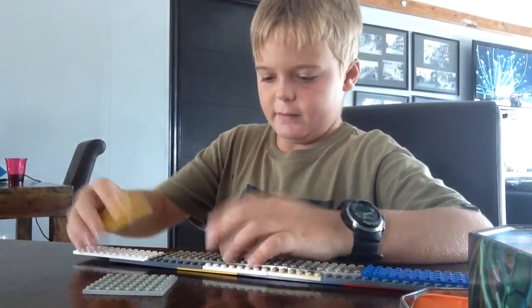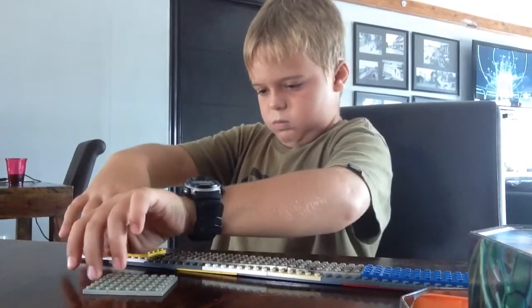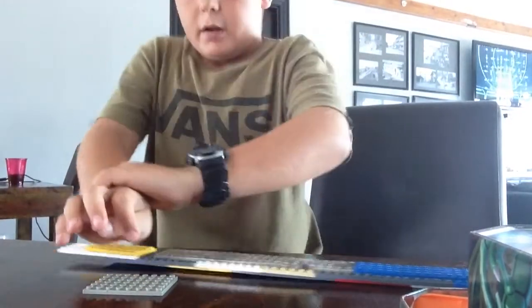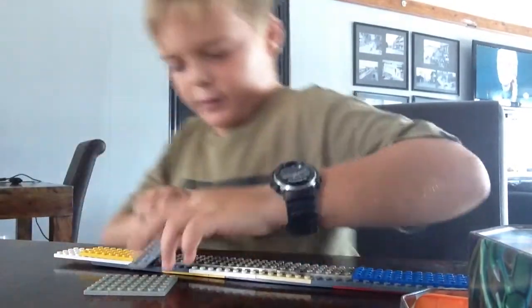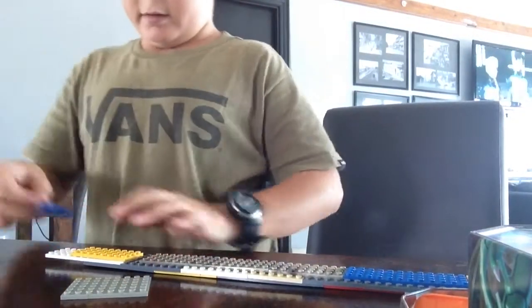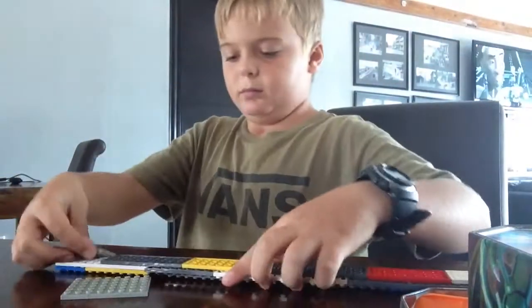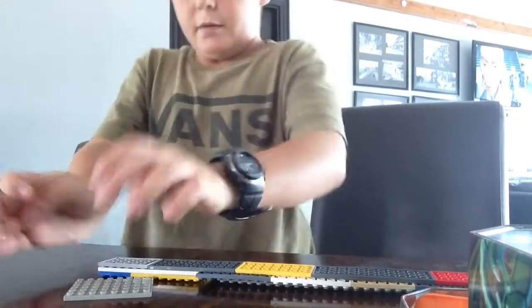We're going to make sure we need to... That's all stone. I'm just going to go in the middle of the handle.